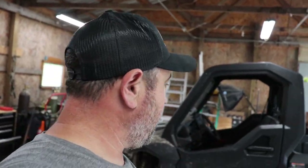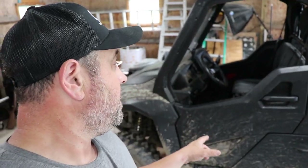Hey guys, welcome back to the homestead. Today I'm going to be changing my oil in my 2021 Cub Cadet Challenger. It's a 750 EPS — EPS just stands for Electronic Power Steering.